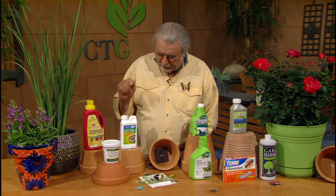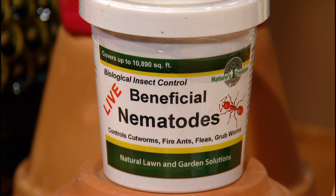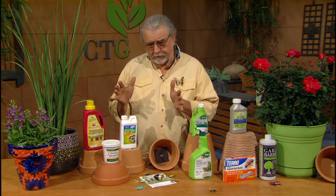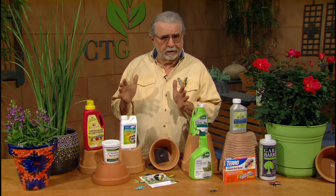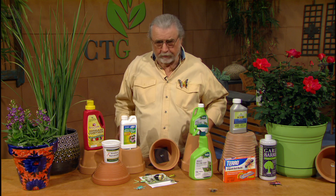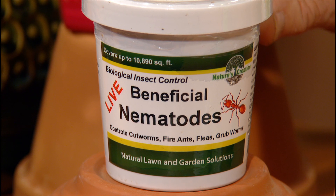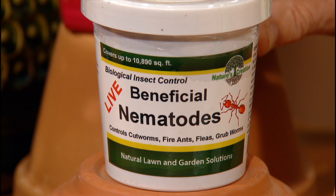Another product, right here in front, will be useful here in the summertime. Sometimes folks are preparing a new bed and they see grub worms. If you have more than five grub worms in a square foot, you're beginning to have a problem. But the occasional grub worm — that's not a problem, that's pretty natural. These are beneficial nematodes. They will get rid of those critters when you have a larger amount. That's the only time to go out and spray.